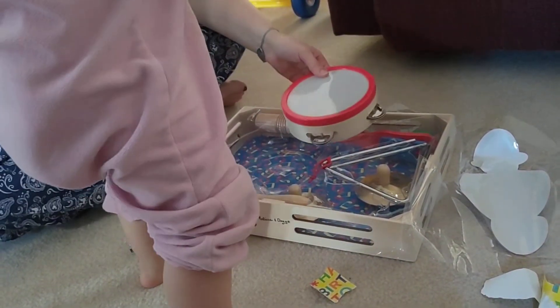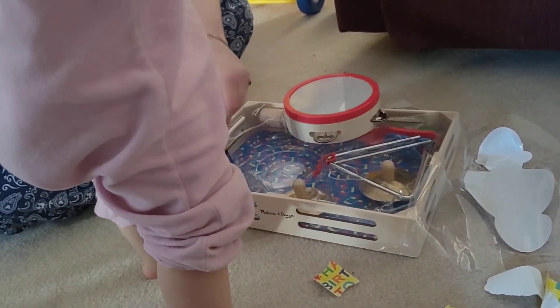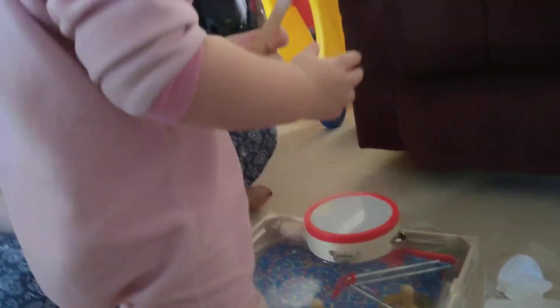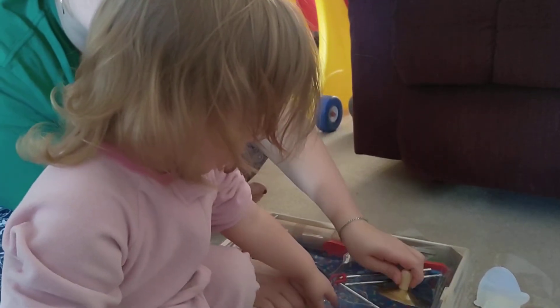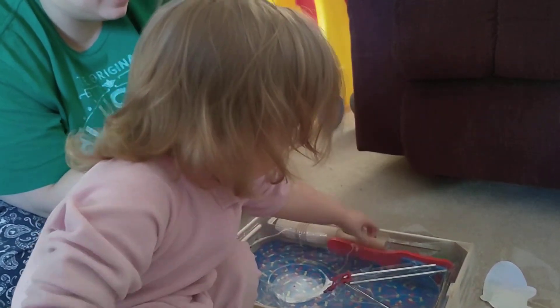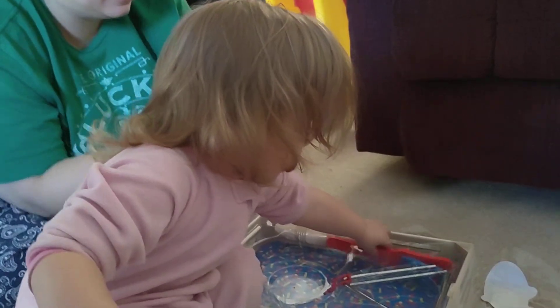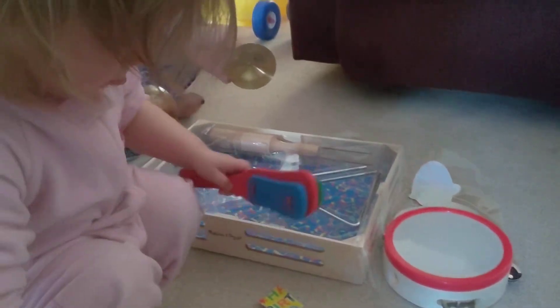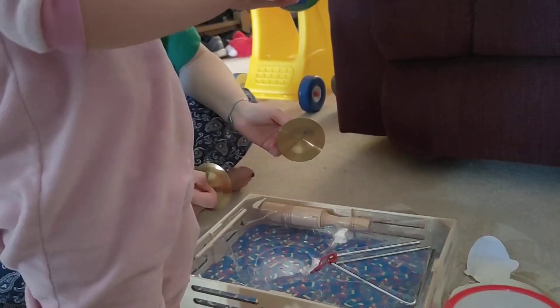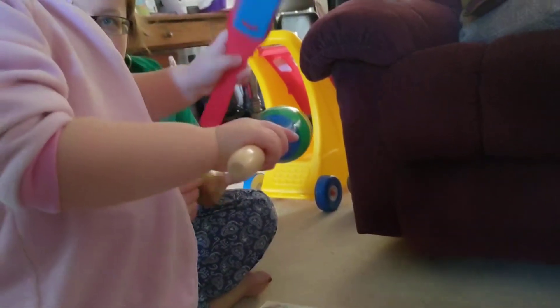Wow. What are those? Did you use those in dance class? Wow. Shake it, shake it, shake it. Amy, look. Yeah. Show Daddy what it is. Look at this one. Watch.